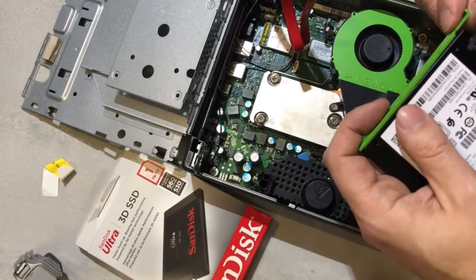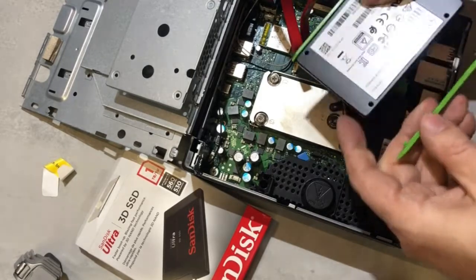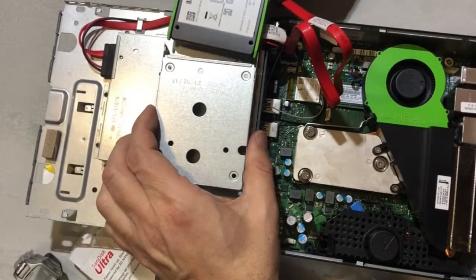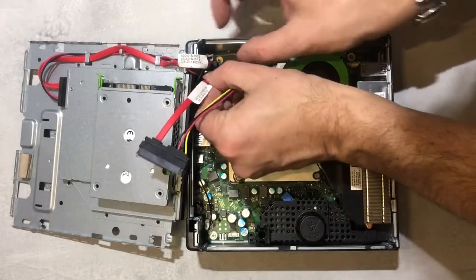I got this SSD from an electronics store nearby that had it on special offer, so that wasn't too expensive. Now the SSD just slides into the drive bay without any tools required.